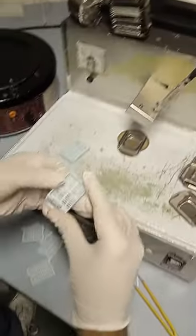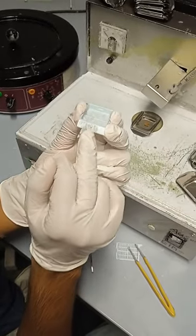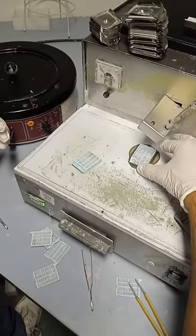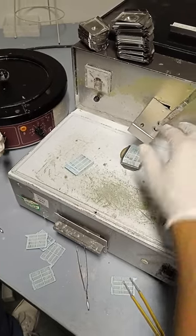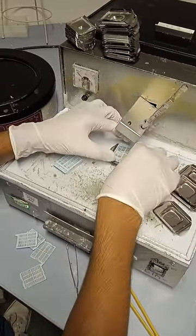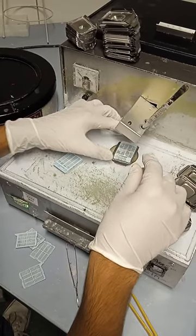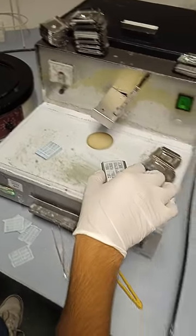Afterwards, you will use the remaining cassette part. It's very important that you label these cassettes with a pencil. You will put them on top like this, and add more paraffin — good — and then place it on the cooling machine.